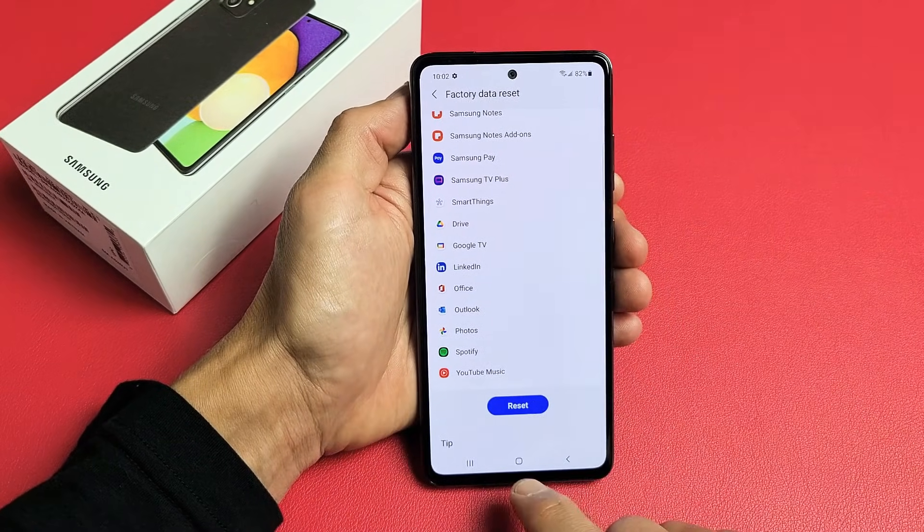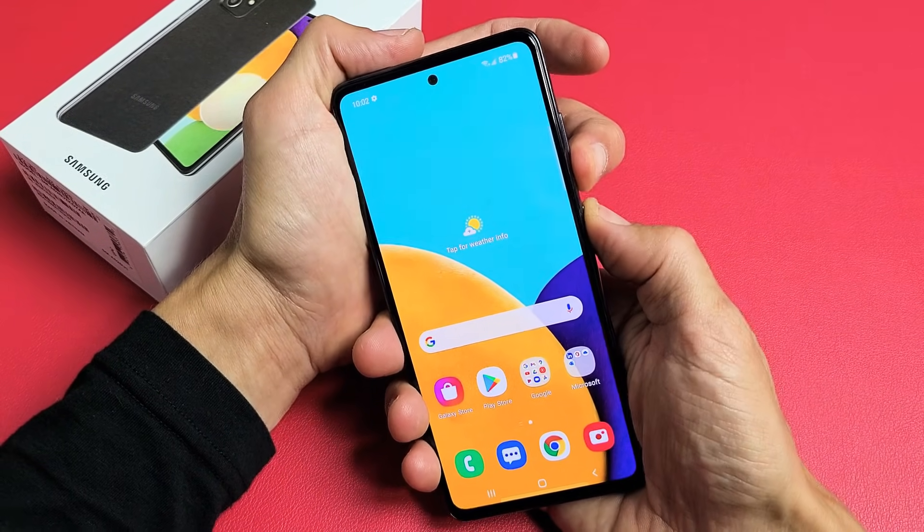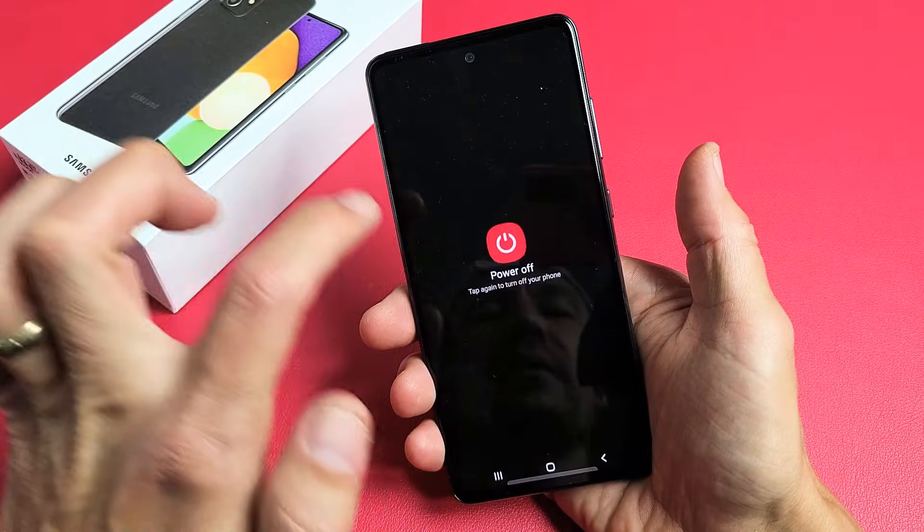That's the first way — the soft reset. Now for the hard reset. First thing you have to do is turn off the phone. Hold down the volume down and power button to bring up the power off menu, then go ahead and power it off.